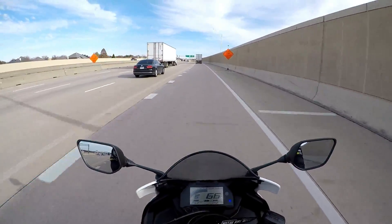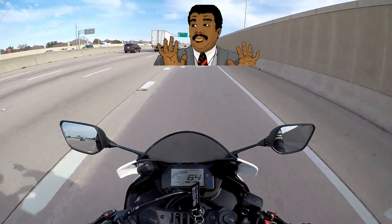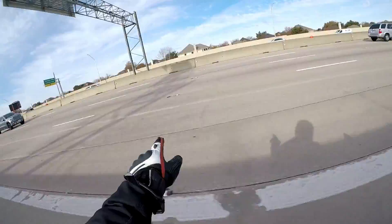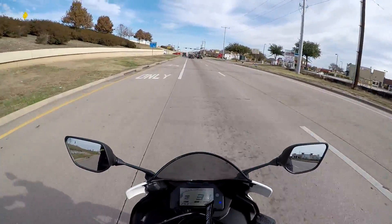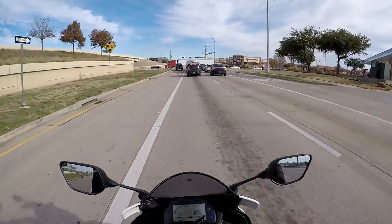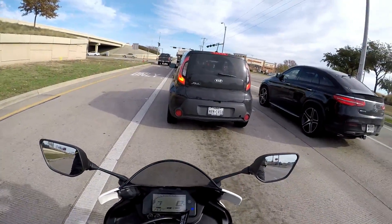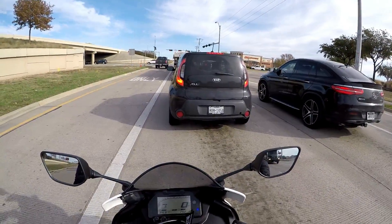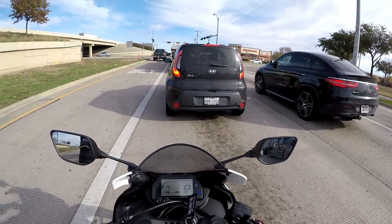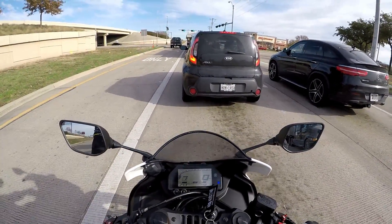My legs are getting cold — it's a brisk 45 degrees here in Texas. I can't take tolls because we haven't registered the vehicle under our name yet from the previous owner. It is cold, guys. Some people might say that's riding weather — not for me. Tomorrow it's raining and Friday it's raining, so this is my only time to get the deed done. I got a lowering link kit and an adjustable kickstand.